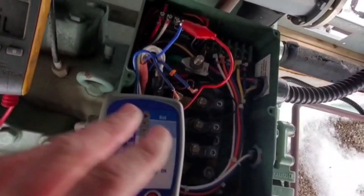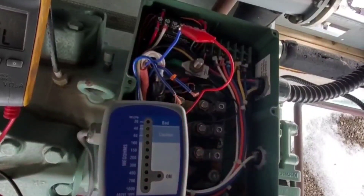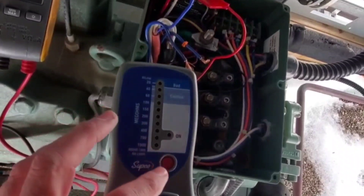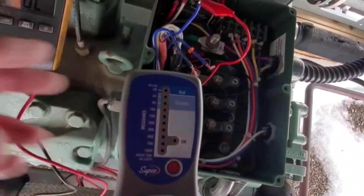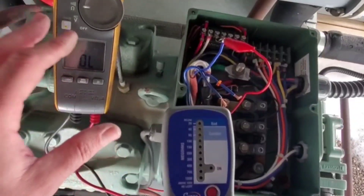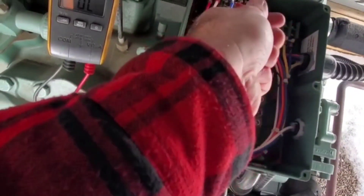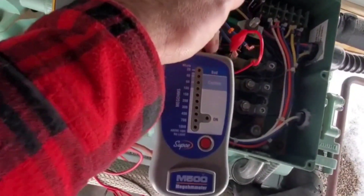Verifying with the megohmmeter now — I'm hooked up to the crankcase heater right here and to ground down there. If we hit the button, we show bad, which goes hand in hand with what the multimeter was saying. But what I find interesting is when we switch it and go over to the receiver heater, we also have a bad reading.